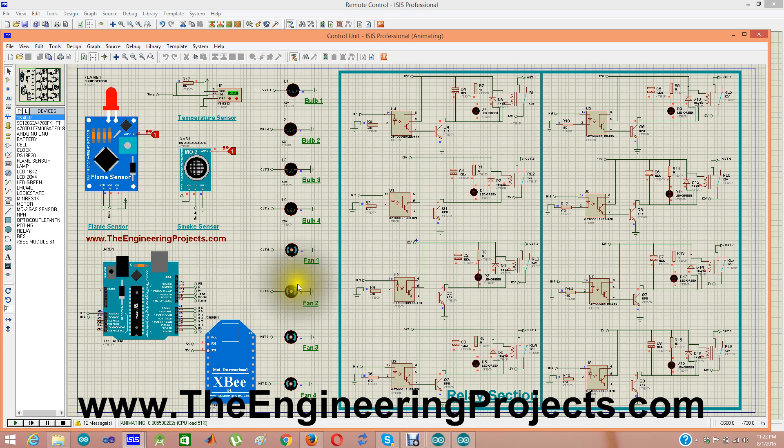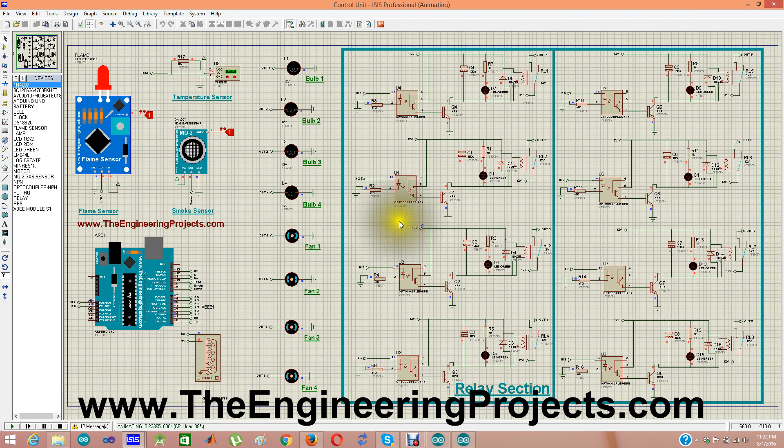When you run the simulations, you can see all the loads are off. Let me give you an overview of the simulation. I have used eight relays — here are the relays. Relay one has output one going to bulb one, and input one comes from the Arduino board. The XBee module will change shape when we run the simulation because Proteus is not very stable software — when you apply a heavy load it produces bugs, and this shape change is one of those bugs. If I stop it, it returns to the normal XBee module appearance.